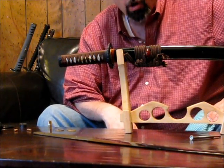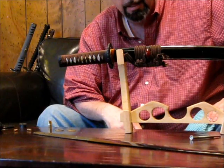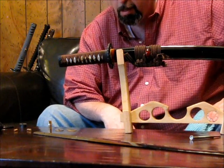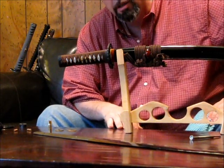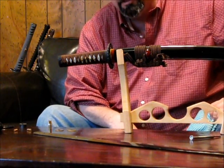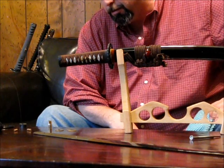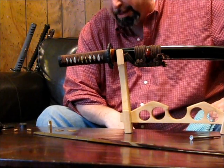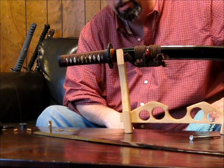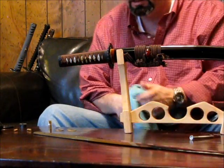Tamahagane today is only used for art. We have pure steel today and don't have to do that. Another thing the Japanese did is something called differential hardening. With differential hardening, the Japanese were able to take their tamahagane steel and make a sword that would bend rather than break, yet still be able to keep an edge.